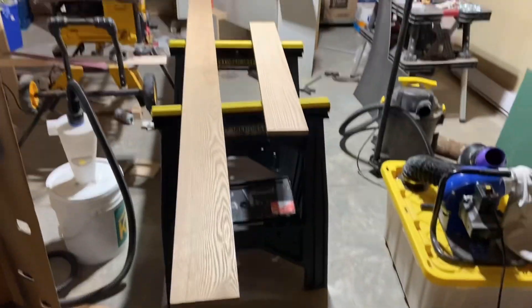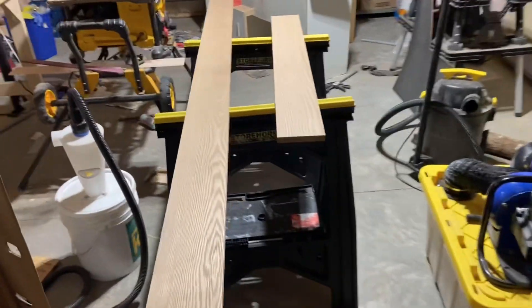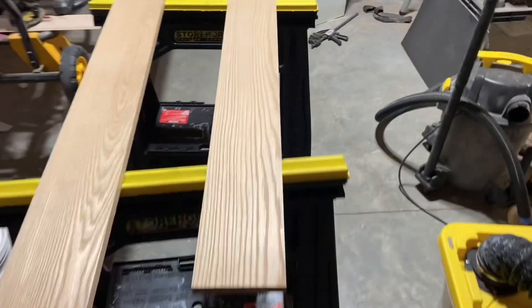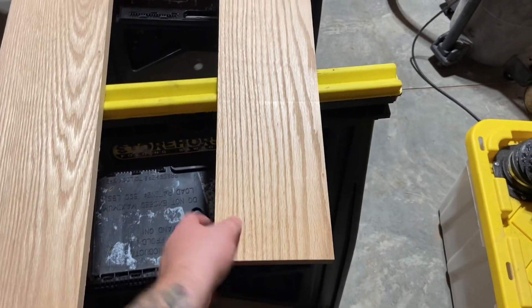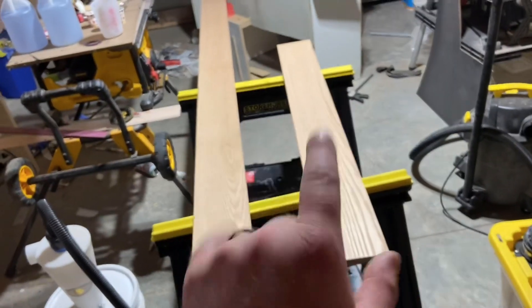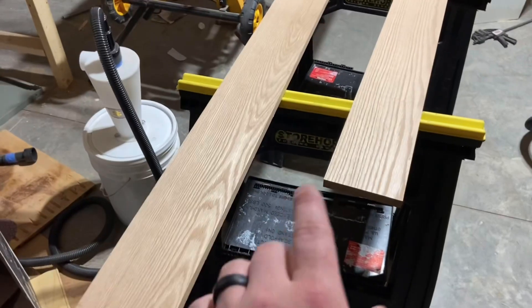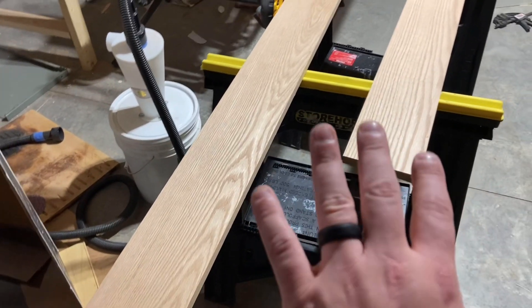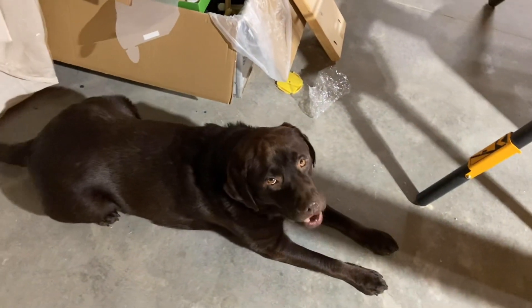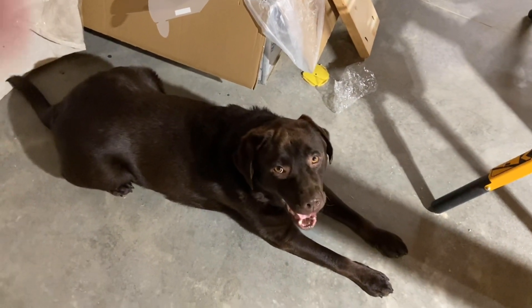We're going to make a shelf for behind the couch that I hate, so I won't hate it so much. We got a 10-foot board of oak and a 4-foot board of oak that'll be cut down to whatever measures work. I'm going to chamfer it, sand it, then pre-stain and stain it dark walnut so it looks nice. My supervisor is here too.